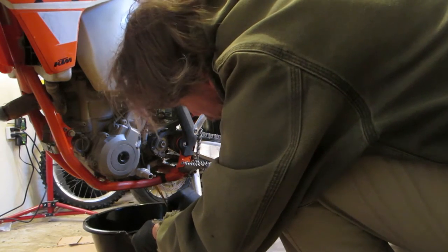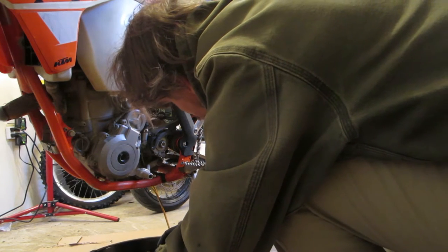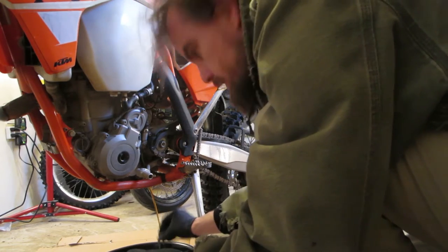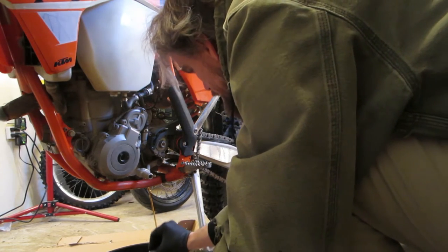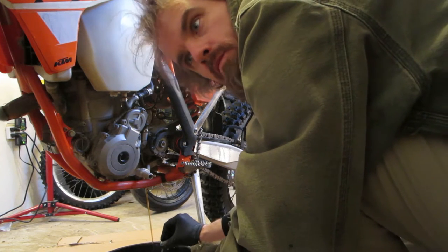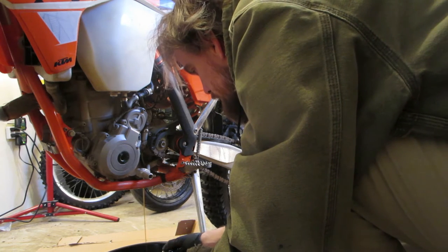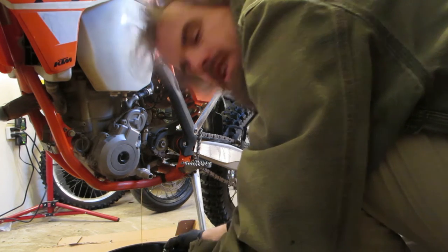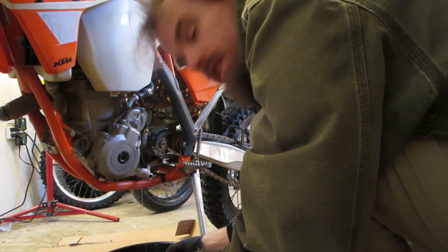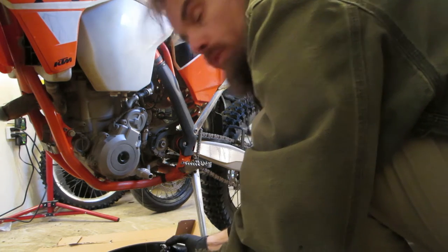Drain all your oil in there. Look at that — the oil's still honey colored. I rode it pretty hard at the Ridge Runners, but I change my oil more often than some people because that's what makes your bike last. This synthetic oil is expensive, but way less expensive than having to rebuild your motor.